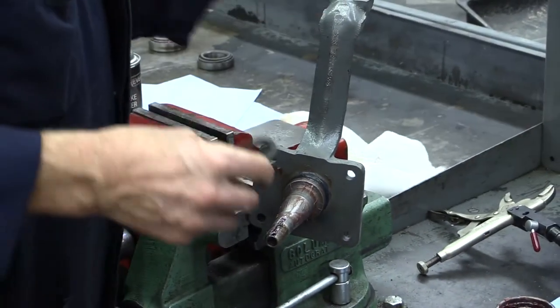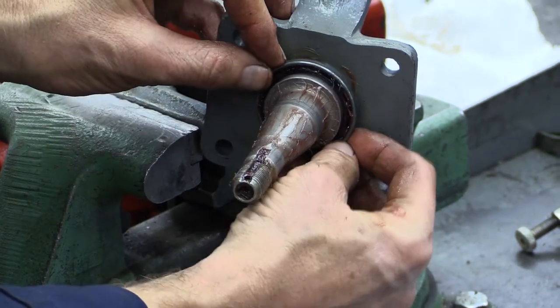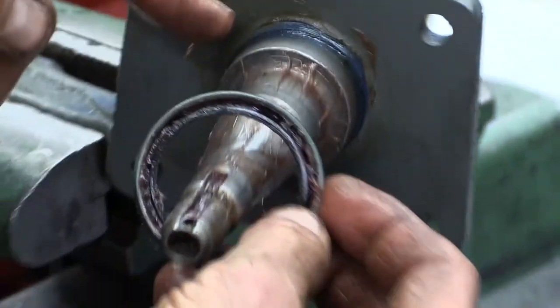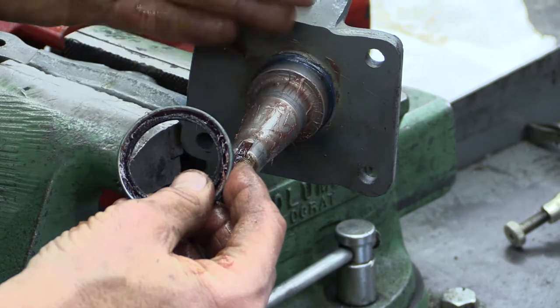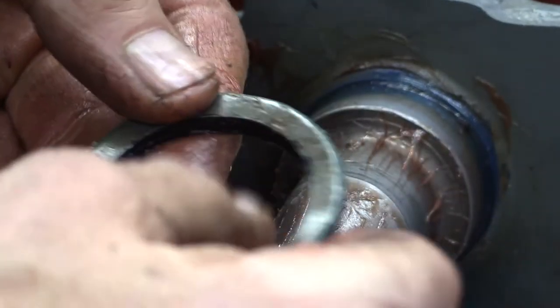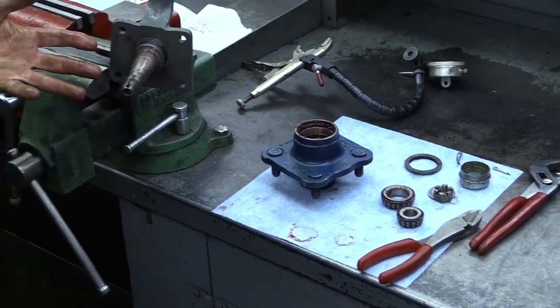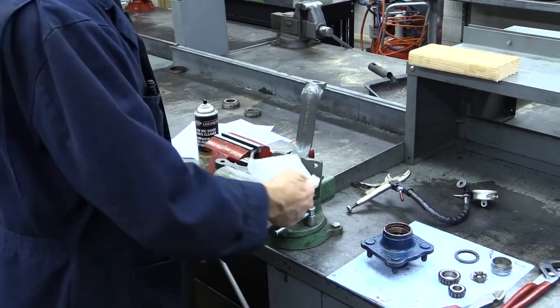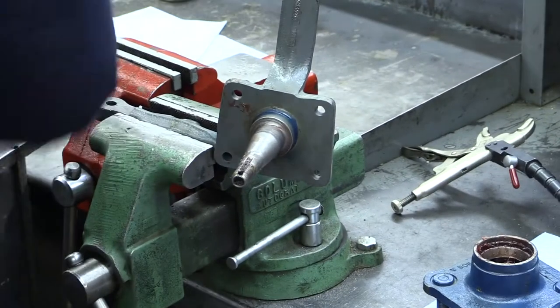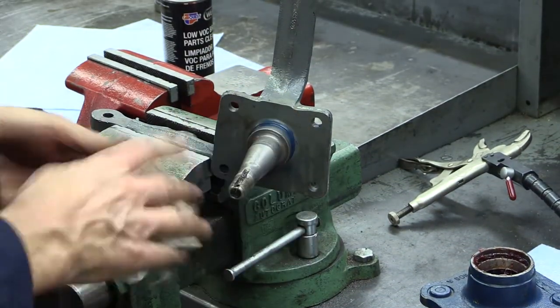This grease seal's rubber lip should go around this sleeve and be a little snug on it, because this is where the seal keeps the dirt and water out and hopefully the grease in. Quite often you can read a part number on the seal — it might say National, or CR for Chicago Rawhide. The grease seal should be changed every time you replace a wheel bearing. Now we're down to the spindle — wipe it off, especially where the seal rides. Use some emery cloth and sand or clean it up, get some spray, and get all the old grease out of there.